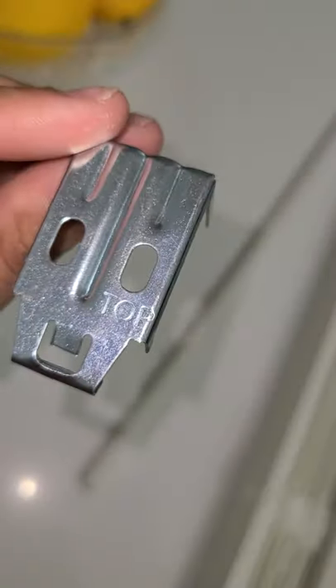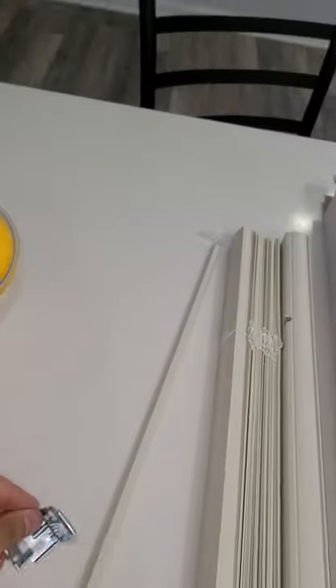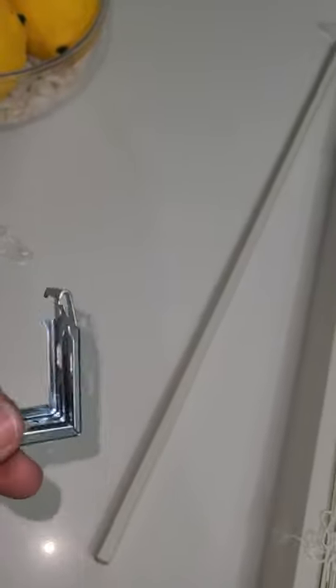This is what you're going to put onto the frame of the window, whether you want it coming out of the frame or more into the frame, closer to the window — it's your preference. It has right here where it says 'top,' and that is what's going to go on the top of the frame. My main issue with this was that I was kind of confused on what to do with it, hence why I'm making the video, just in case anybody else is experiencing the same issue.